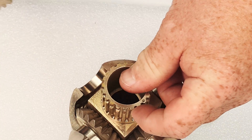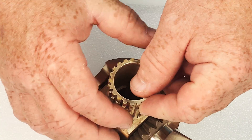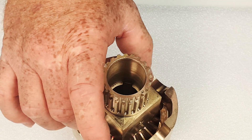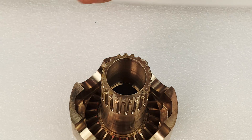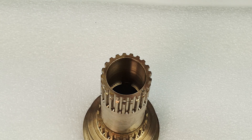Everything is marked and numbered one, two, three, or one, two, three, four. You just need to make sure you put them back the exact same way. Next, remove the spacer and the lower half of the spinner.